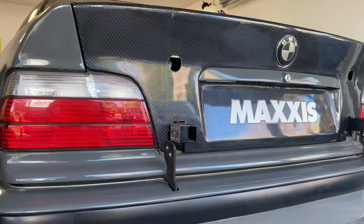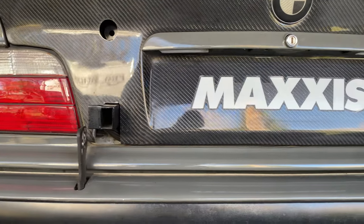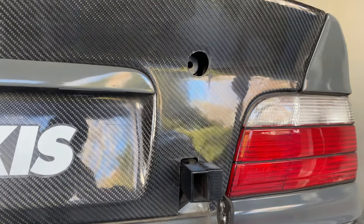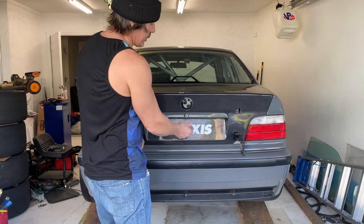Here's my trunk with the wing removed. You can see the holes up top so I could have access to the upper part of my subframe, and then the black post sticking out the bottom from the trunk lid on my lower subframe mount. I still use my factory trunk opening.